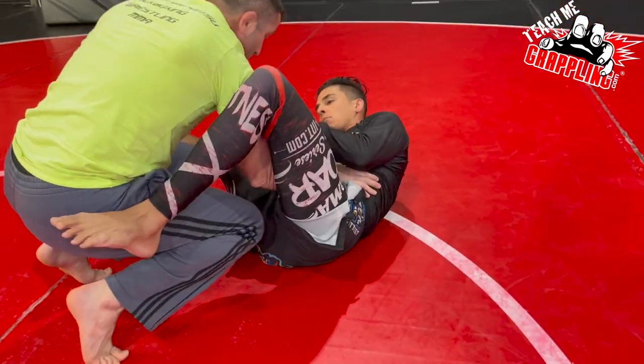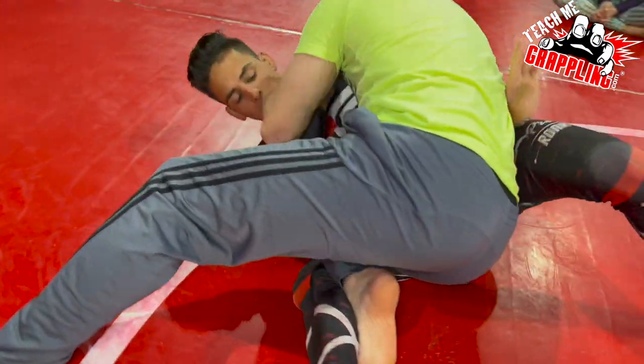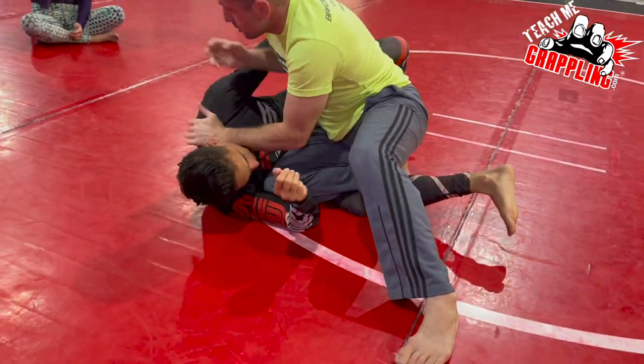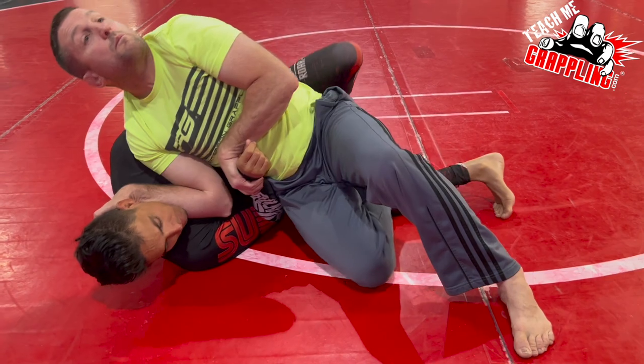He comes through — my knees just come up. I missed it — check, elbow comes in, grab the wrist. From here, even if I go like this, he's going to get my back.